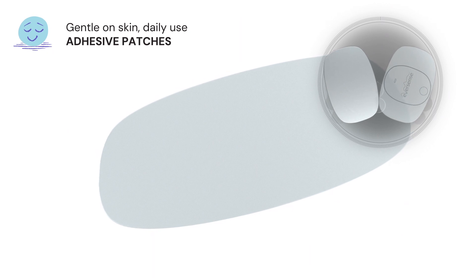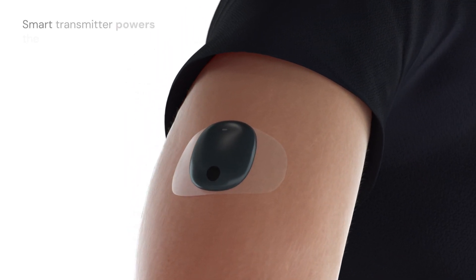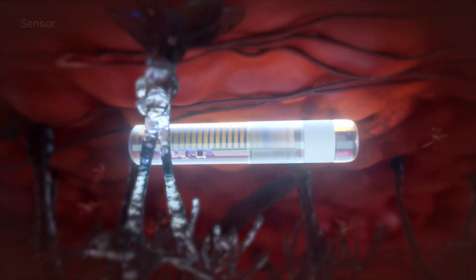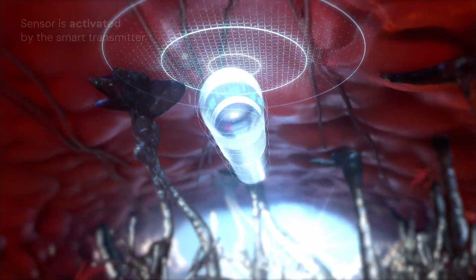A gentle-on-skin silicone-based fresh daily adhesive patch secures the Eversense E3 smart transmitter to the skin over the sensor. The smart transmitter powers the sensor beneath the skin and communicates with it via the NFC antenna.